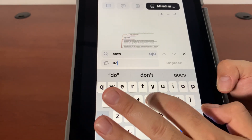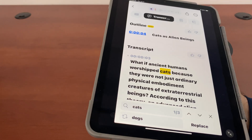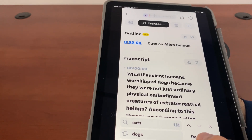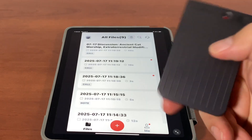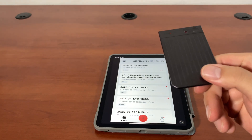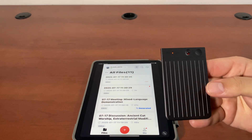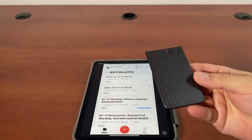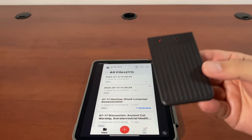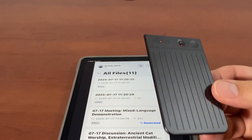What if I want to change 'cats' to 'dogs,' for example? I can replace this. This supports 112 languages, so I'm just going to go and speak Farsi now to see if it can recognize what I'm saying. I can now show you what I'm saying — this is what I'm saying. This is a video.